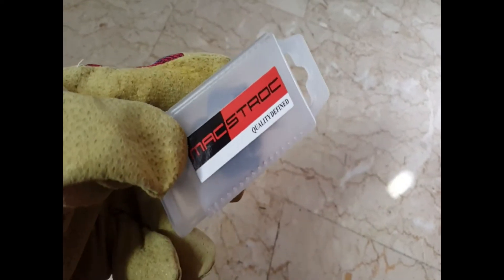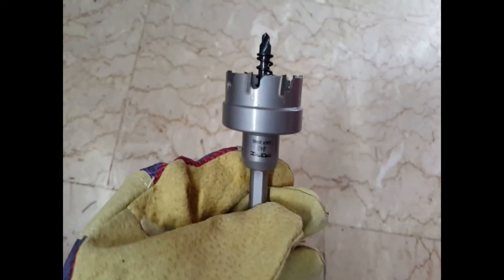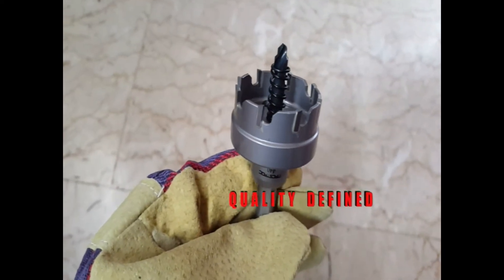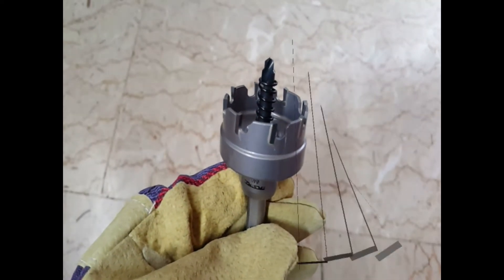MaxDrock carbide tipped hole saws are suitable for many different kinds of thin plate, sheet metal, and thick metal. The range of drilling depth is from 5mm to 25mm, depending on your applications.